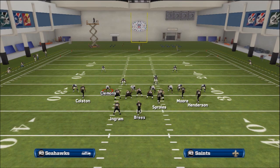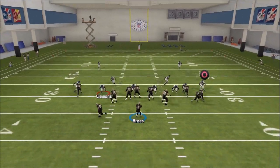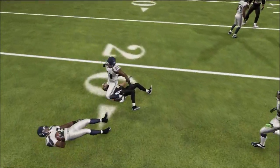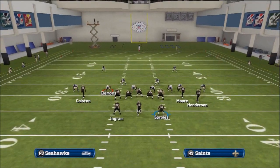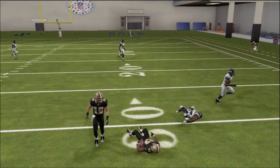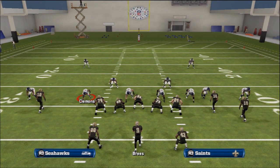Another thing you can do is motion Sproles out and you get sort of like the bunch wide trail. You can motion Sproles out, wait till he sets, and hit him in the flats for a nice little quick pass — it's pretty effective. That is your base play. Thank you guys for watching — Part 2 coming right up.